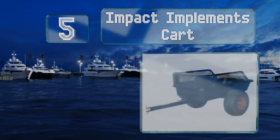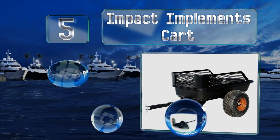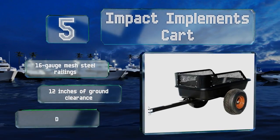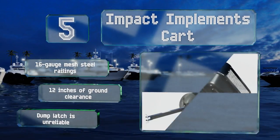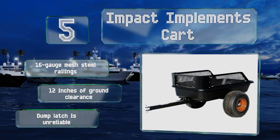Coming in at number five on our list, don't let the diminutive Impact Implements cart fool you. This little 15 cubic foot tub is capable of supporting up to 1,500 pounds. It's compatible with any vehicle with a pin paddle attachment, including snowmobiles and lawn tractors, giving it impressive versatility. It's equipped with 16 gauge mesh steel railings and offers 12 inches of ground clearance, but the dump latch is unreliable.